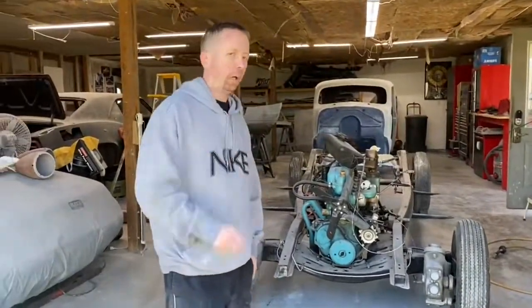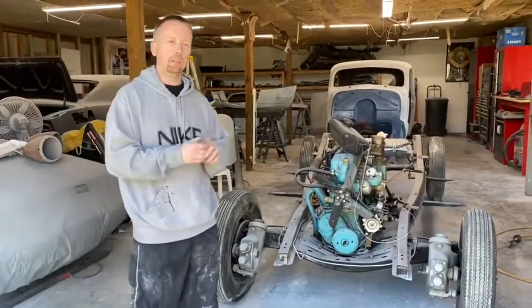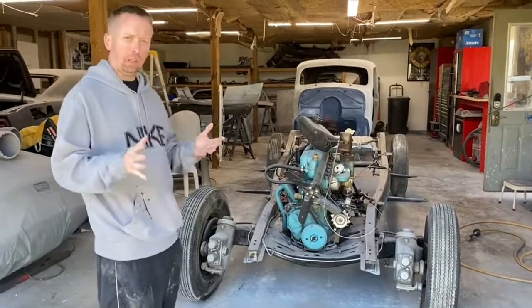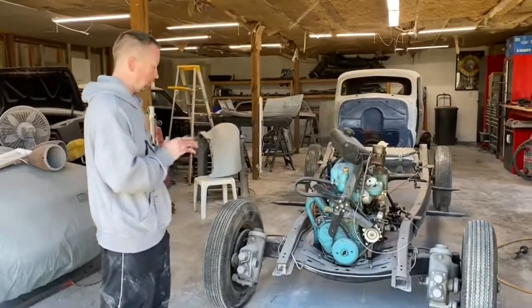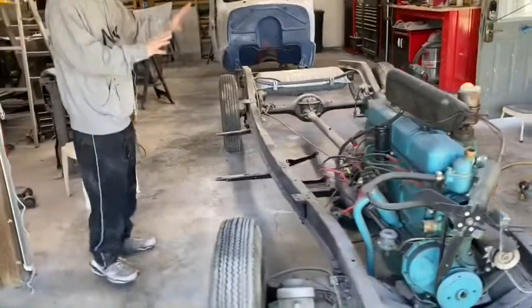All right, welcome to another episode of Bluegrass Garage. Today we want to give you a little update on the 1938 Chevy Deluxe. It's been a little bit since we had an update — we had some bad weather and things like that — so now we're back at it. Come and take a look.